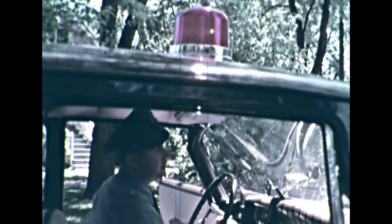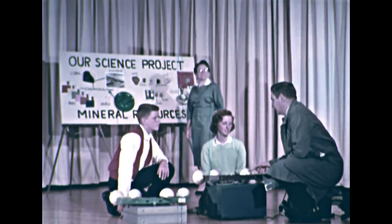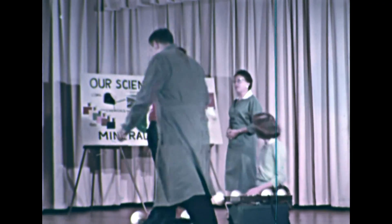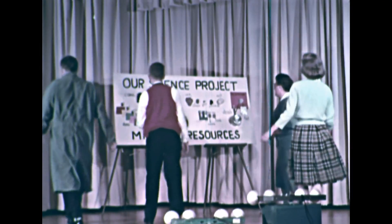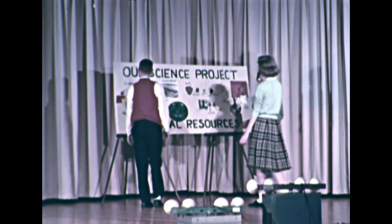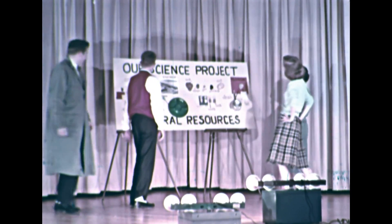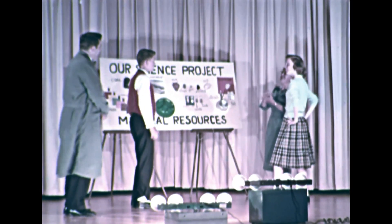Be sure that you know the first aid steps for treating someone who has received an electric shock. Like Barbara and Jimmy, you will be using electricity all your life. Electricity is a valuable servant, but remember that it can be dangerous. Be sure that you use it safely.